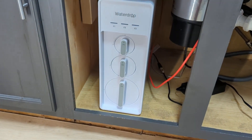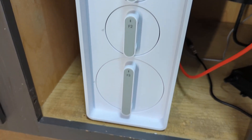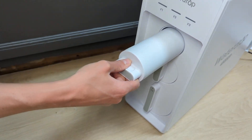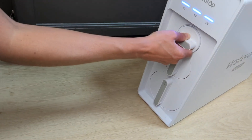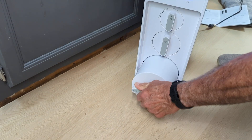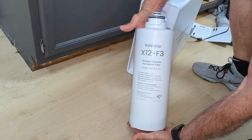The new Waterdrop X series are an upgrade on their popular G3 line of tankless reverse osmosis systems. They've got a sleek new design and some upgraded features which aim to address a few of the common pain points with their older RO models, and that's what I really want to talk about today.